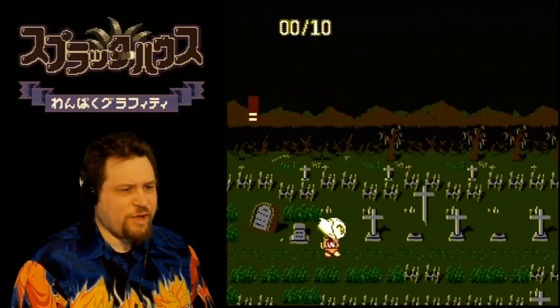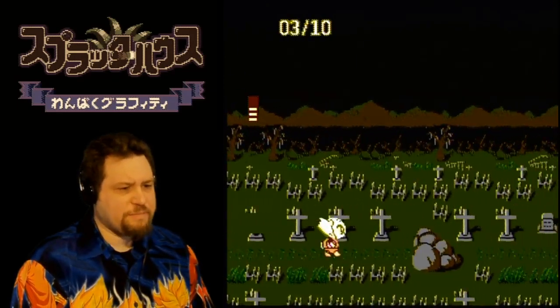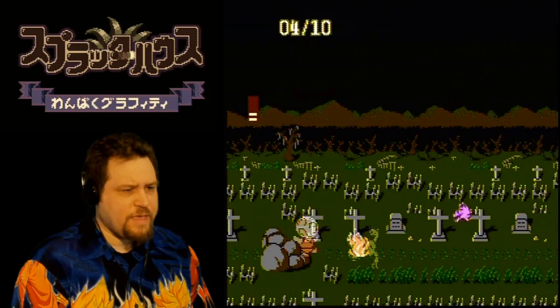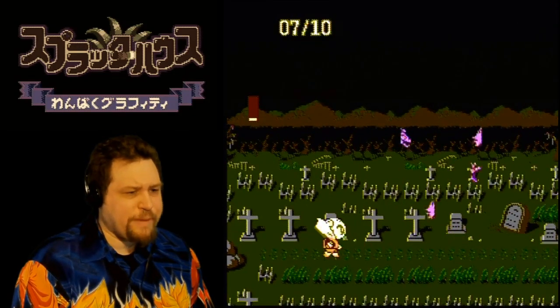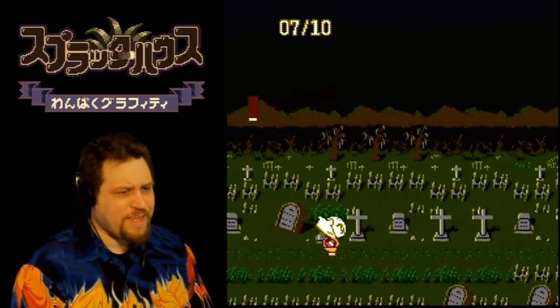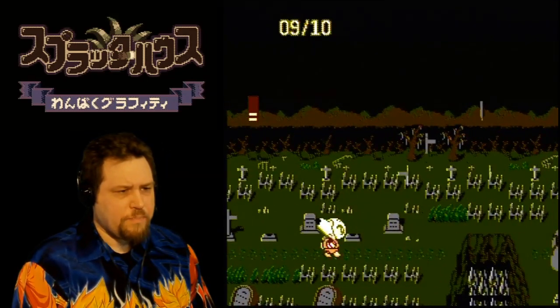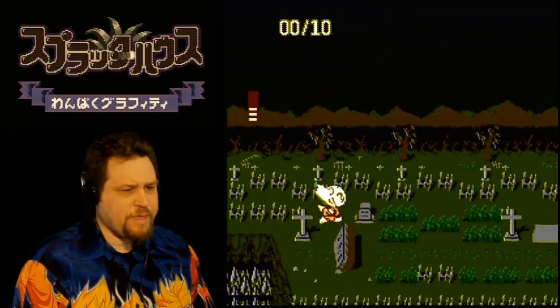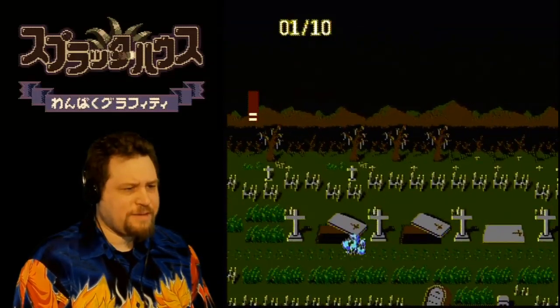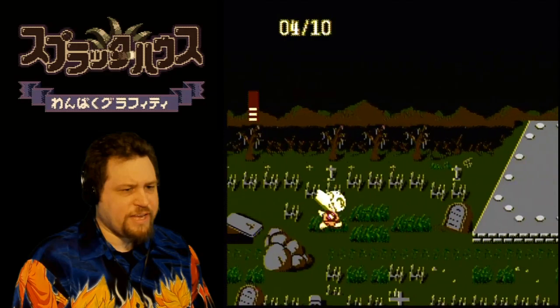Oh look, crosses trying to kill me — well that gave me some health. The heads of the dogs come back to kill you — pink dogs, maybe they're made of cotton candy or something. It looks like it's worth it to kill everything you can just to see if they'll drop some health or something. There's some more candy.